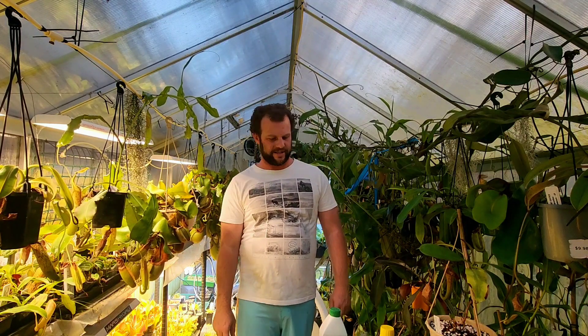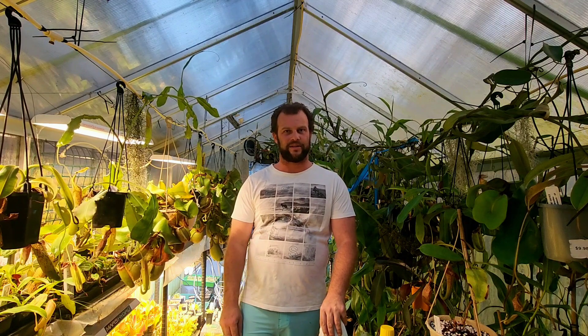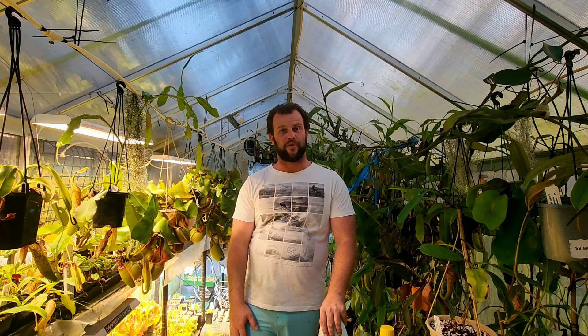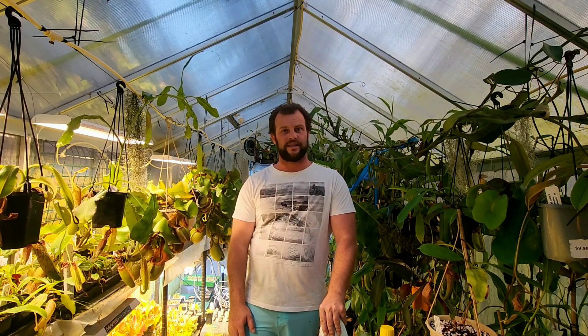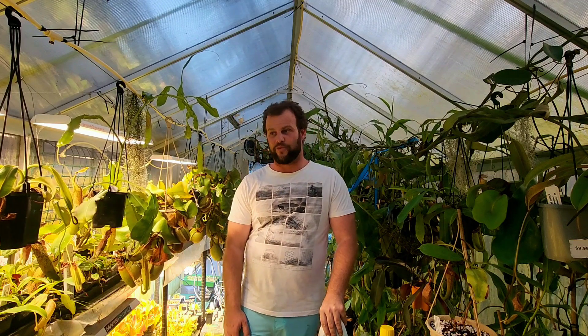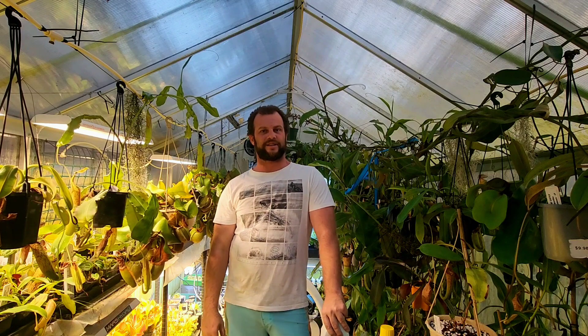G'day YouTube. I've been a bit slack with the video this week — I was absolutely inundated with getting the website launch up and going. A huge thank you to everyone that bought plants for that release. It's made some great space in the greenhouse which I'll eventually be able to fill up with more seedlings and cuttings as I get around to doing some repotting.